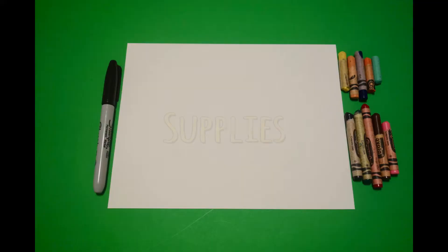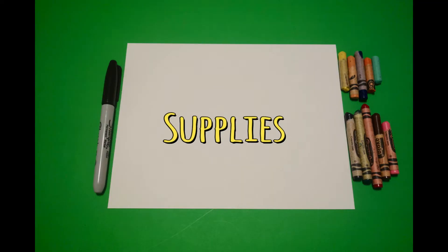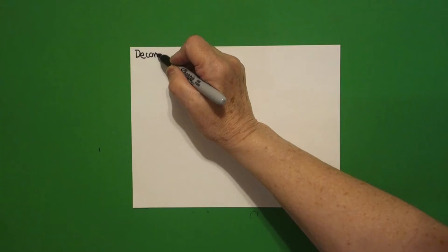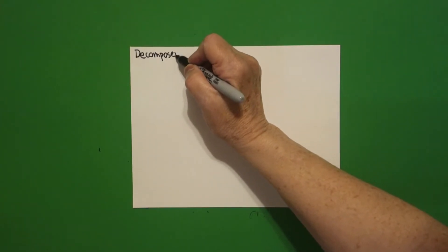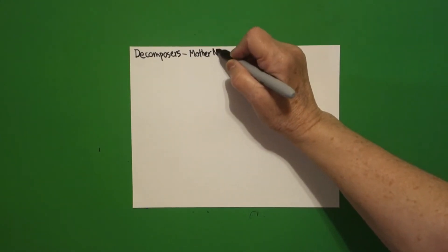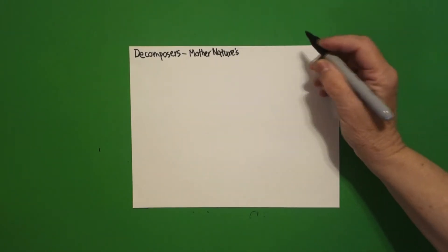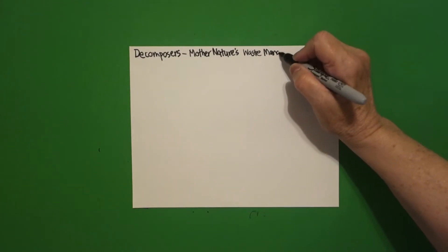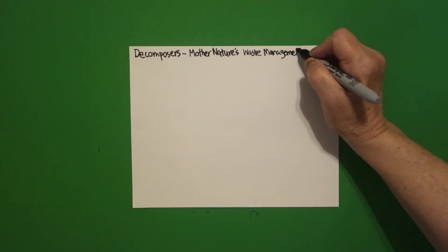Hi, I'm Patty Fernandez and I'm an art teacher. Visit my website at pattyfernandesartist.com. Today's project is how to draw decomposers. So at the top I'm going to write 'decomposers' — they are Mother Nature's waste management crew. They're very important in our cycle of life.